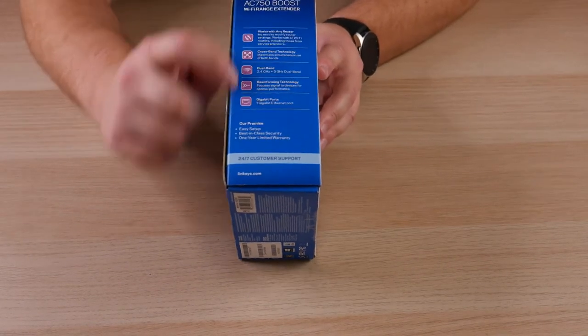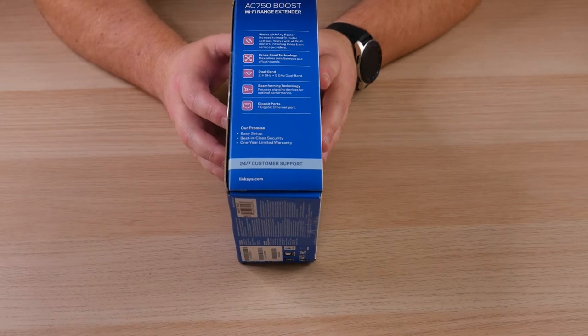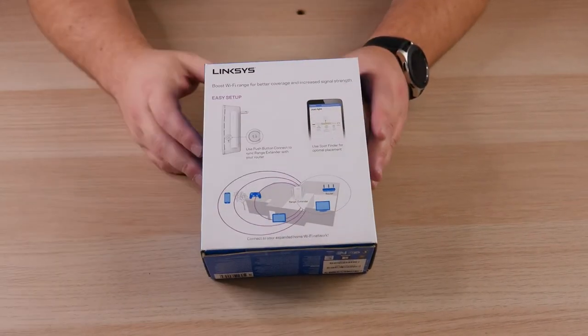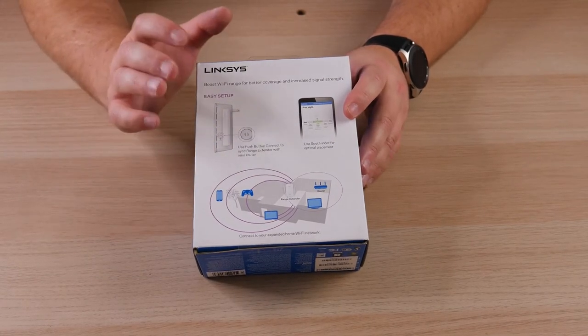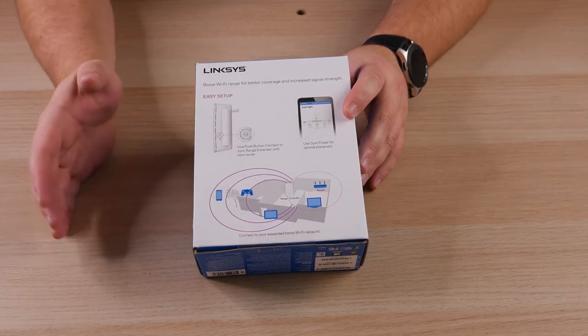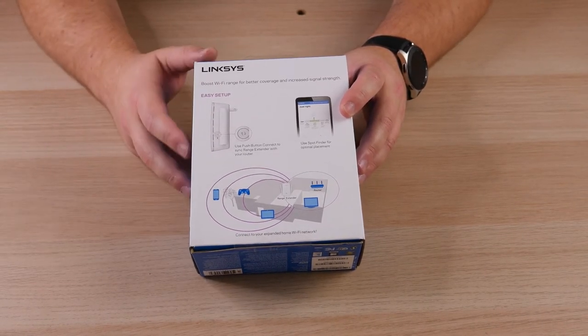Moving on through the box, you get a little more information. It does support dual band 2.4 and 5 gigahertz networks, which is pretty cool, and it gives you a diagram of how to set it up as well. There are a couple of ways you can set this up: you can use WPS mode or the browser setup, which is what we're doing in today's demonstration.